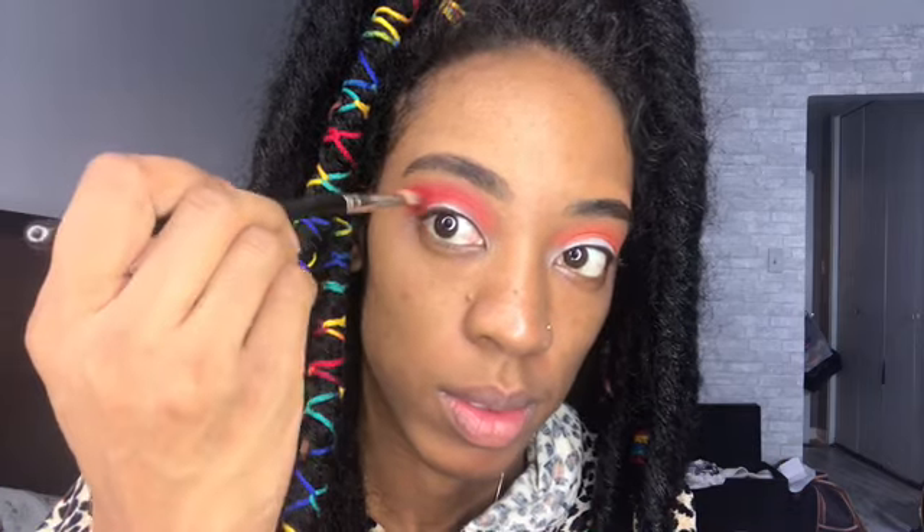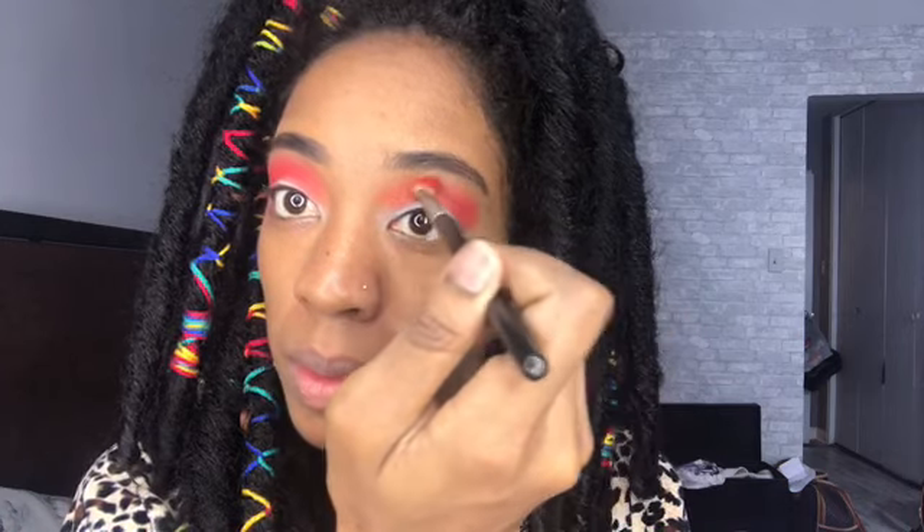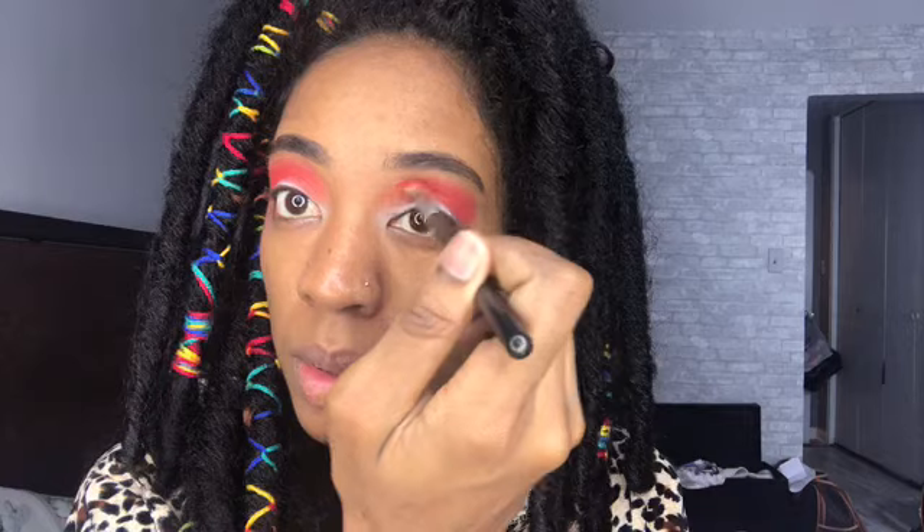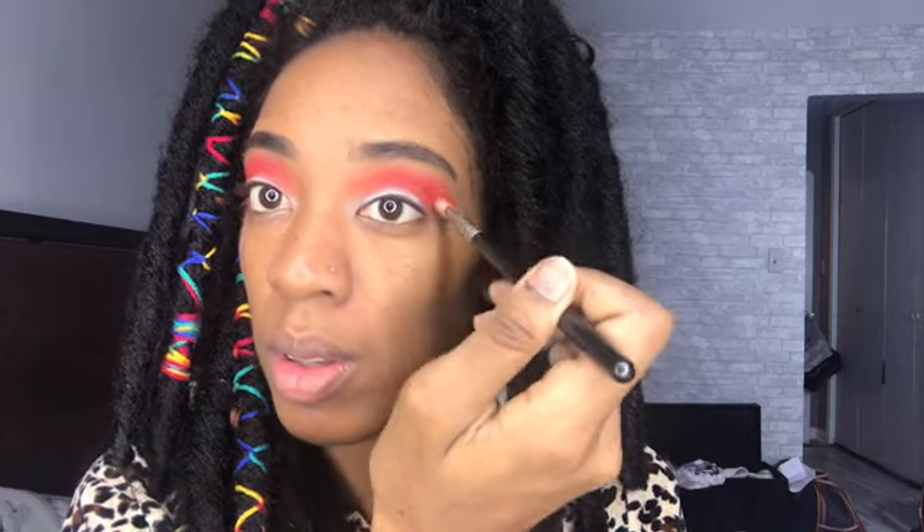Then I'm going to use the red from that same palette and put it over the same area over the orange, same motion and everything. That makes the red pop even more because of the orange base — the white, orange, and red — because I want it to be a bright color.